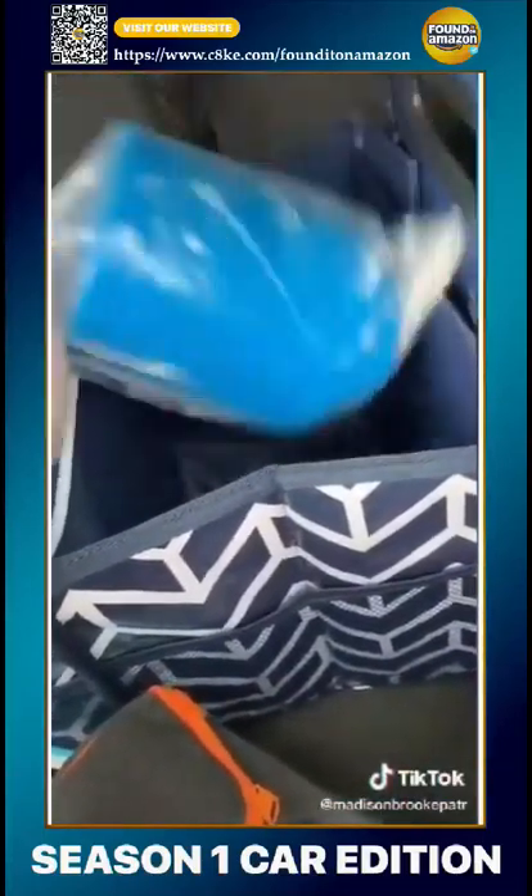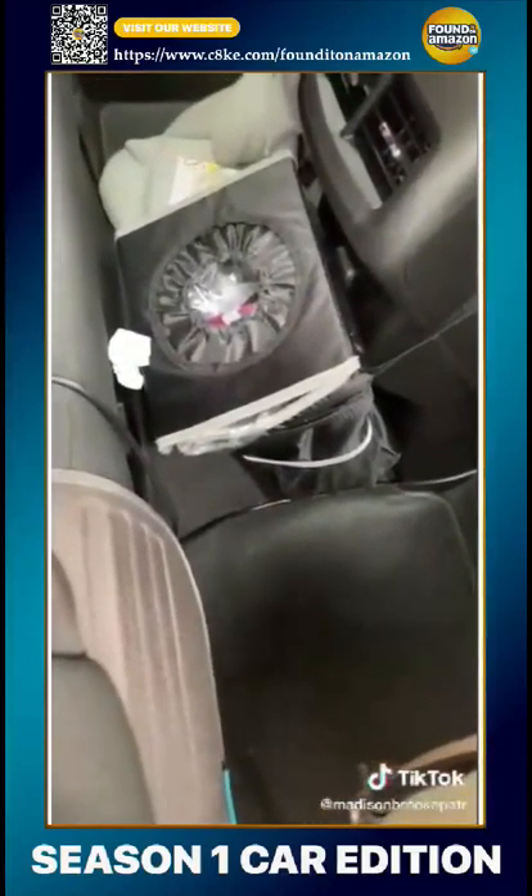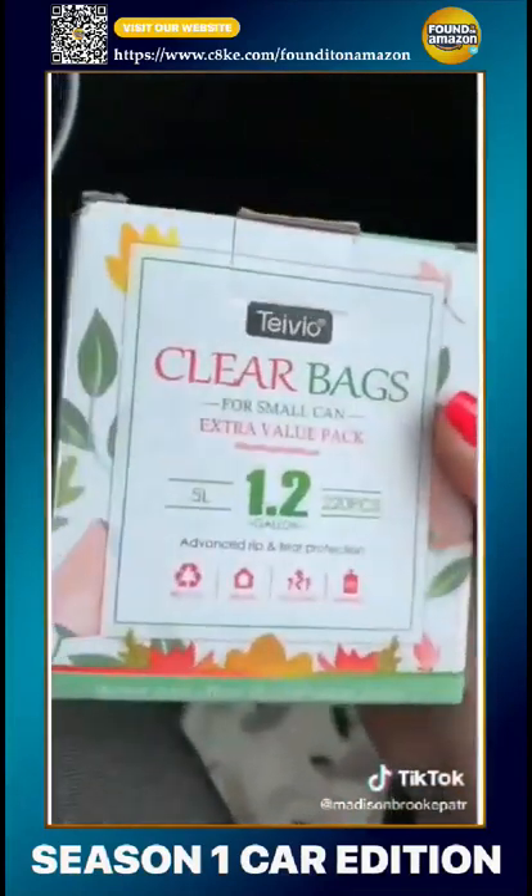These are puke bags, just in case we have a passenger who is carsick. And here's a better view of the little trash can.